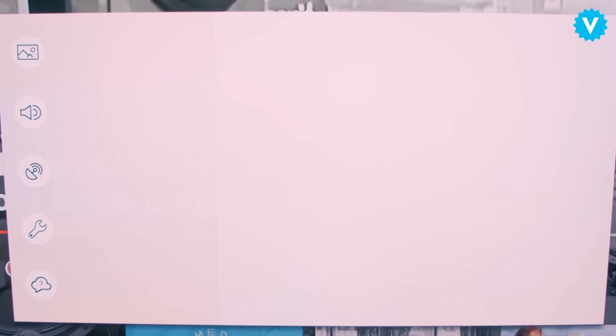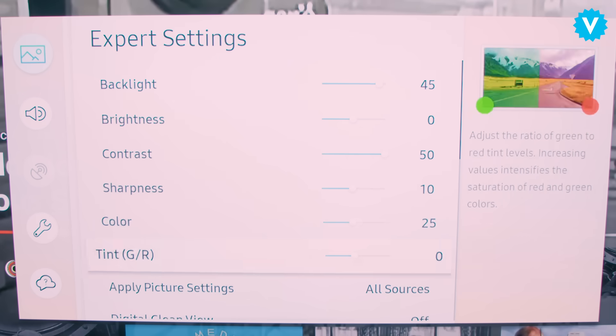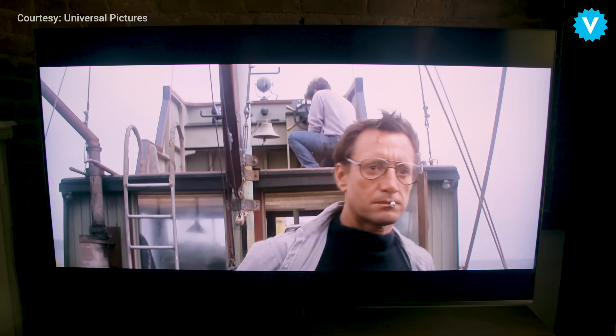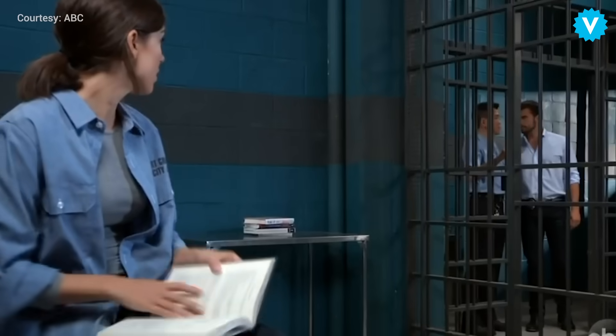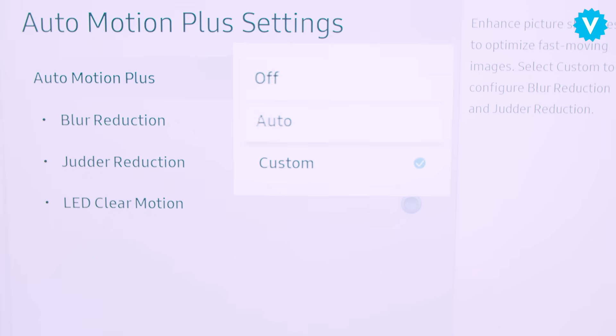Oftentimes the setting is buried deep within submenus, and most TV manufacturers have a different name for motion smoothing. For example, this Samsung TV calls it Auto Motion Plus. So if your new TV makes Jaws look like General Hospital, don't return it just yet — do a little digging and see if you can turn this controversial setting off.